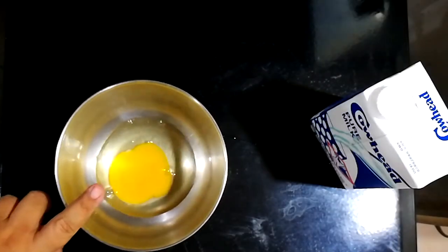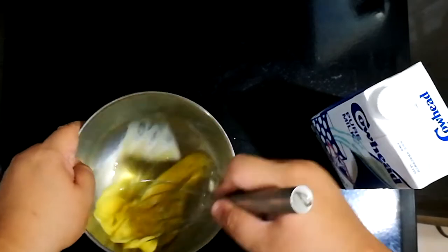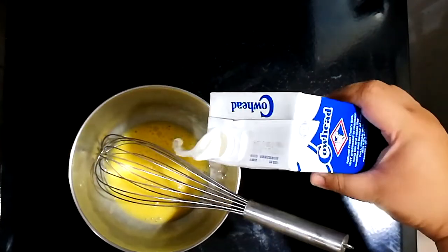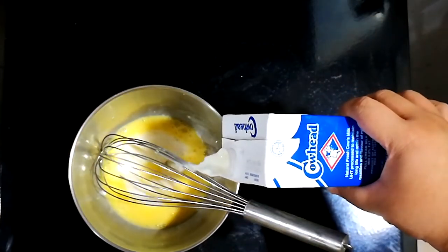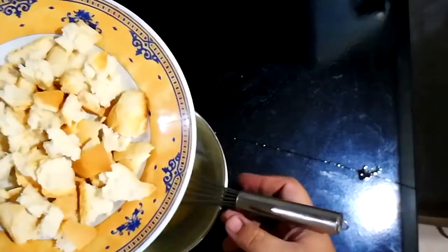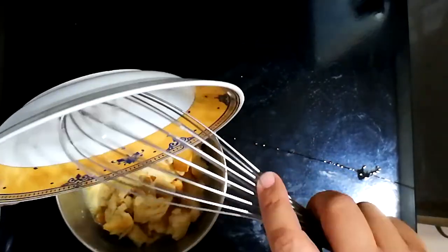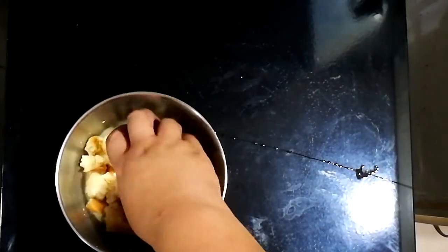Let's go to the kitchen and start cooking. To start, we have one egg — we're going to whisk it really well — then add a quarter cup of milk and whisk it together. Next we're going to add some day-old bread, soak it up, and leave it alone for 10 minutes.